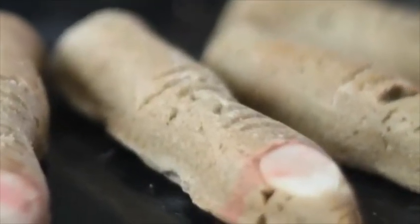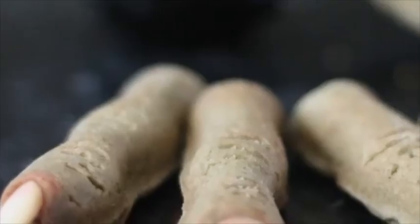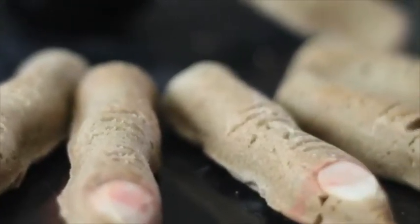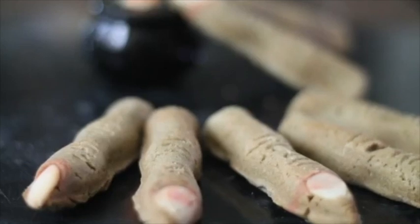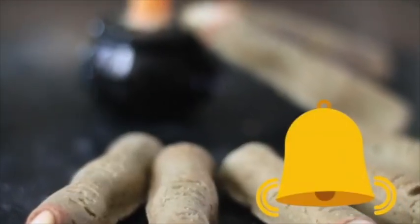Easy spooky cookies for kids! Hi everyone, welcome to the Cookie Couture where flavor and design collide. Today I'm gonna share with you a very freaky cookie tutorial. If you're new to my channel, don't forget to subscribe and push the notification button — I bet you're gonna love it. Okay, so let's get started.